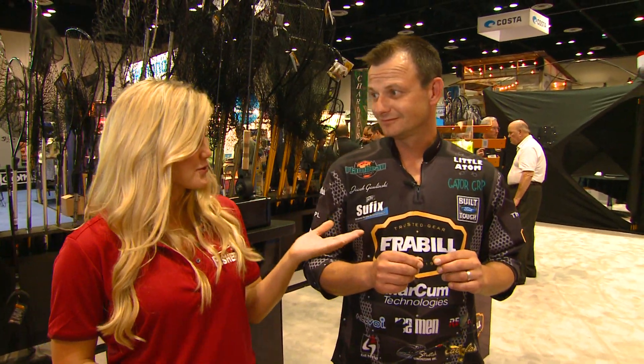Hi everyone, I'm Laura Shero with North American Fisherman and we are here on day three of ICAST 2012. You should never judge a rod by the fish it can catch, because I stopped by Freyville to talk to Jacek about a new spring bobber. Is it going to help me catch some fish?